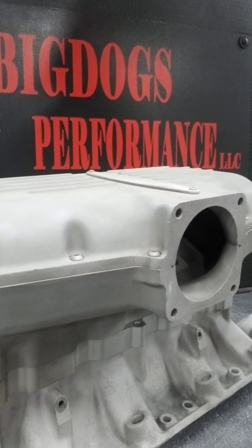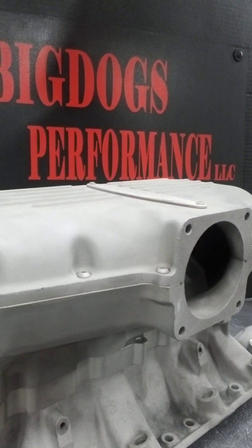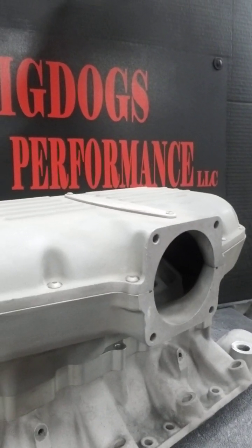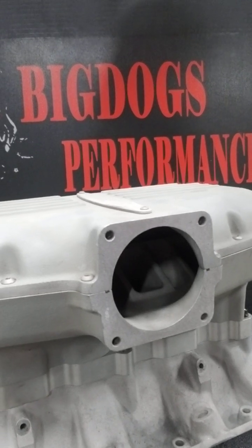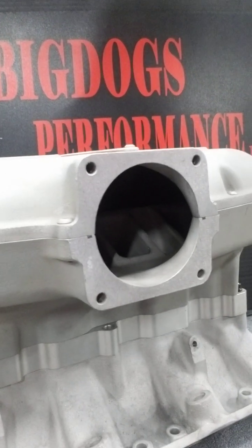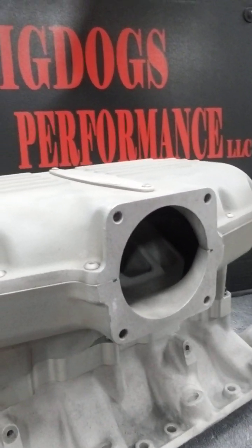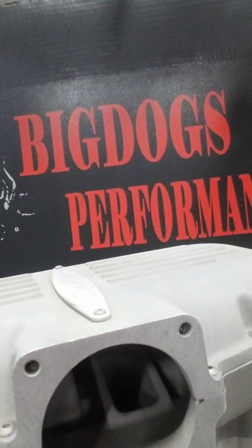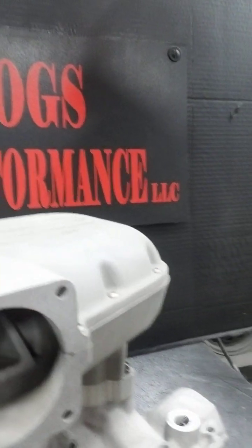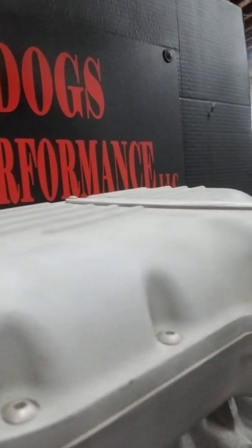Now this manifold is a customer's manifold that was sent in to us to perform our stage two porting. There are not any videos out there that pretty much show what this Trick Flow Box R manifold flows both together. You have some literature you can read up on, but haven't really found anybody that did a both-together flow comparison.